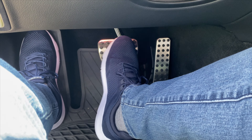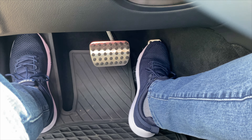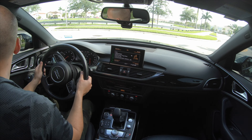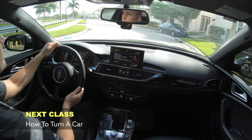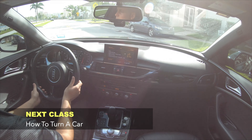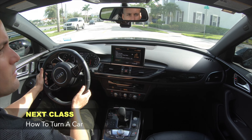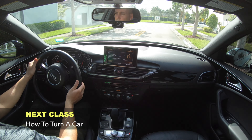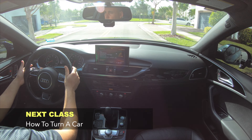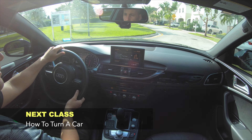Once you feel more confident, you will then proceed to learn how to do turns. In the next class, I will be teaching you techniques on how to easily make turns. Turns require a lot more coordination among the steering wheel and the pedals. However, this was a short video to explain the first things you will need mainly to focus on and how to get started in your driving practices.